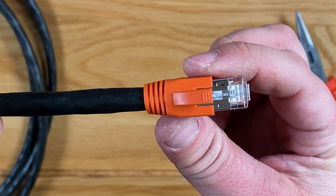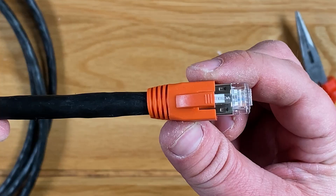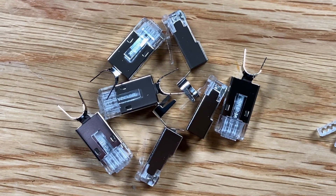Hi everyone, so today I'm going to show you how to terminate a shielded CAT7 patch cable using a standard RJ45 modular plug with a load bar.